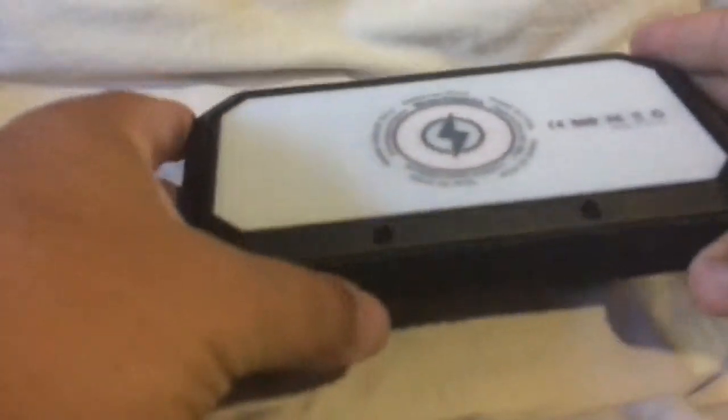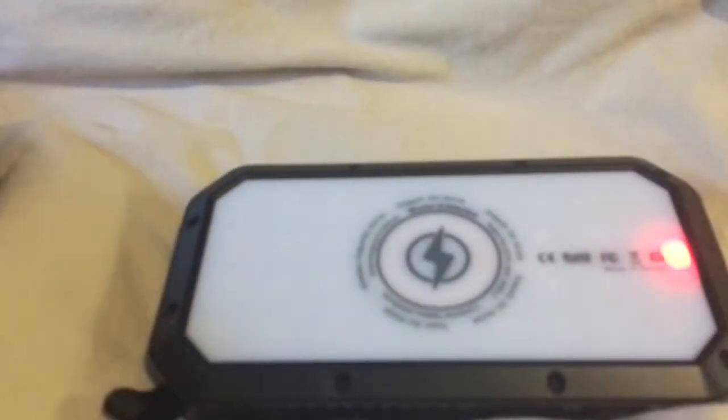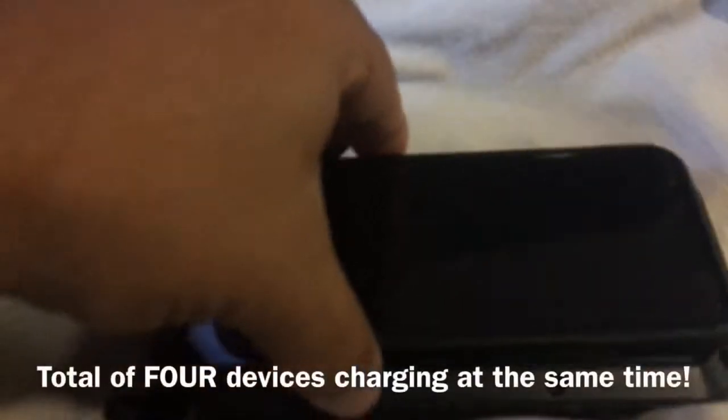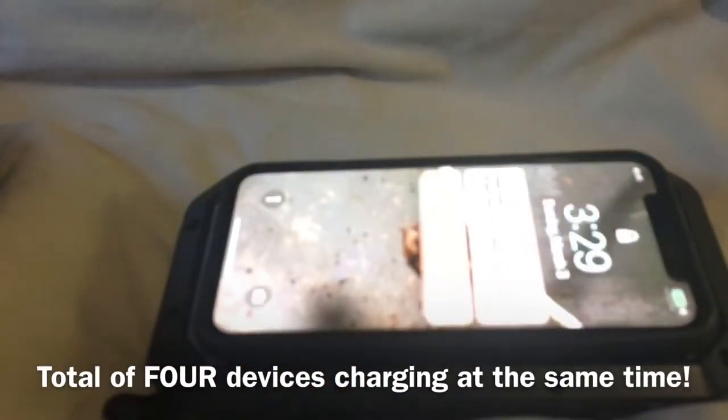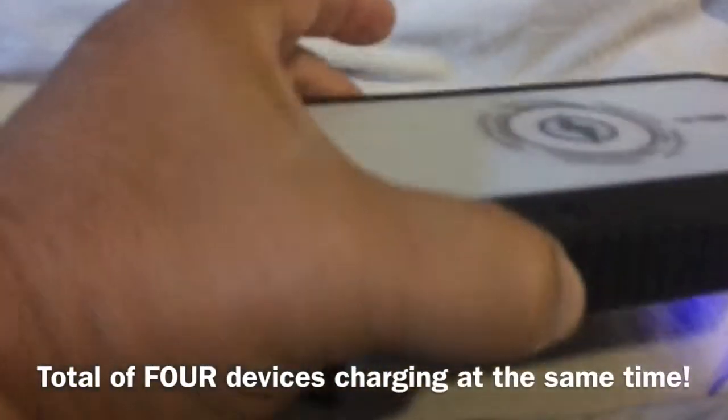The best part about this is it is also a Qi charger, so you don't have to plug in your Qi enabled device in order to charge it. Let me show you how that works. You just hit that power button once, see the little red light come on, take your device, lay it in. Boom. That's the main feature — it's wireless.